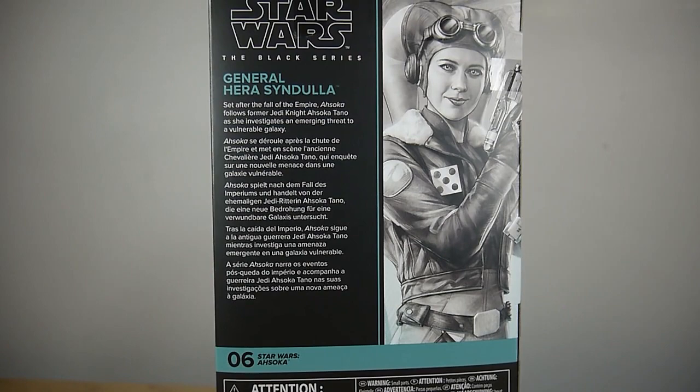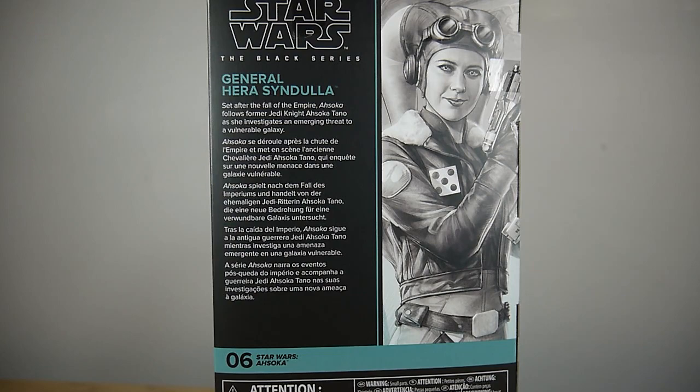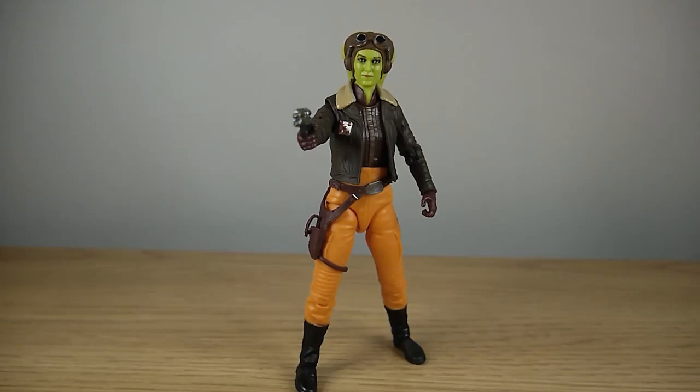Coming onto the back, we've got the same artwork of Hera and the bio reads: 'Set after the fall of the Empire, Ahsoka follows former Jedi Knight Ahsoka Tano as she investigates an emerging threat to a vulnerable galaxy.' There's no mention of Thrawn or any of the wider plot details or anything really about Hera herself. It's kind of a generic bio — a little bit disappointing.